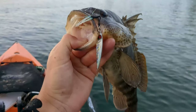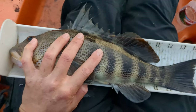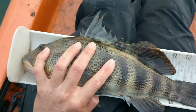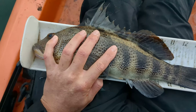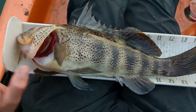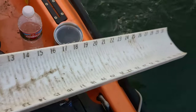Beautiful, beautiful fish. A 14.75 inch fish - let's do a little tail like this. We're definitely bit. Nice fish to start in the morning. We release him, just dump him like this. See ya.